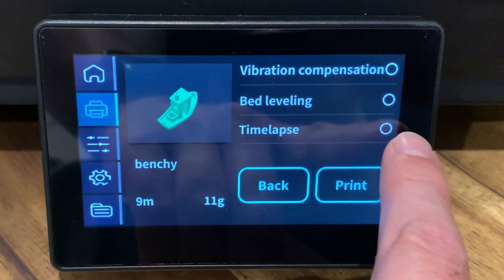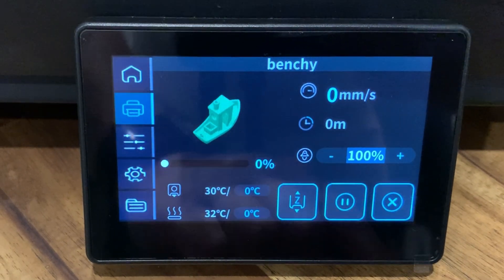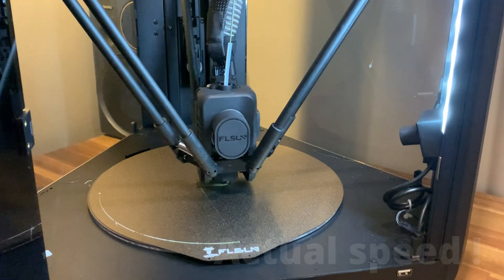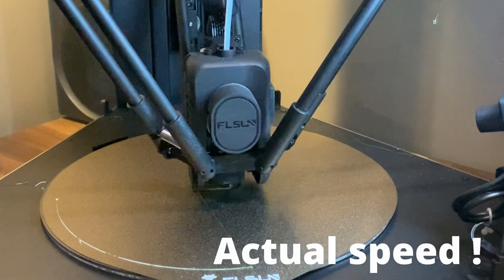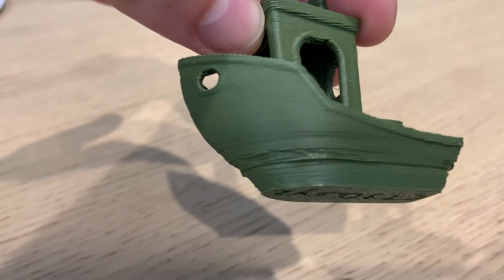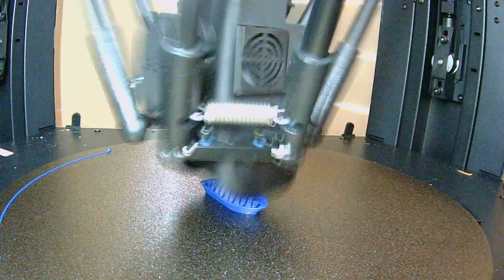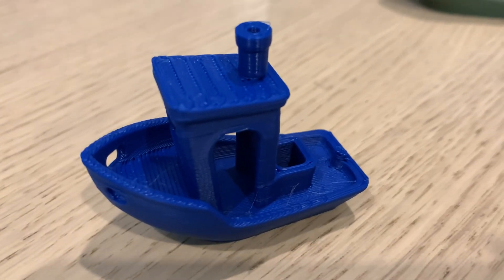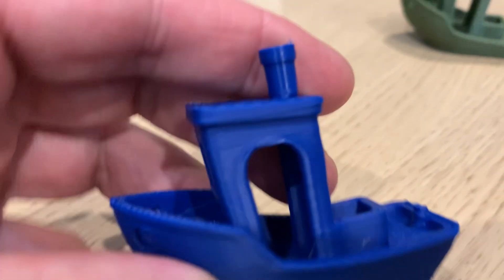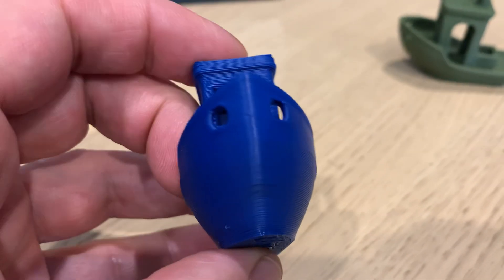There's a benchy stored on the printer and I printed one — watching it print was a little unnerving about how fast it actually went. In eight minutes it was done. Pretty good, except for a little warping on the front, but that was probably the bad filament I was using. I tried again with some high-speed filament and the result was much better. For the speed, it's near perfect with some tiny stringing hairs. If you want to go fast, high-speed filament is the way to go.